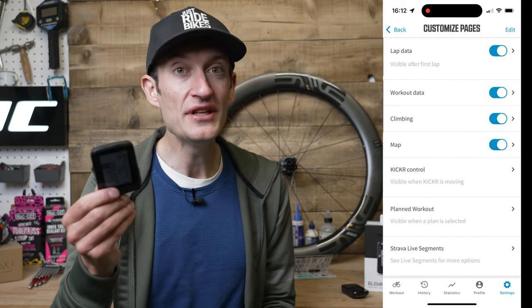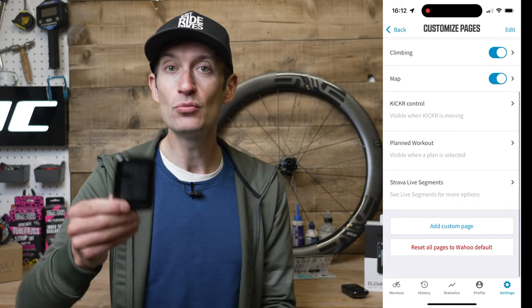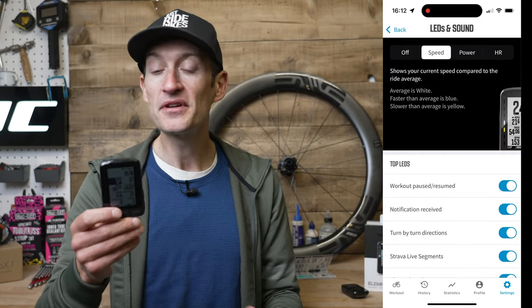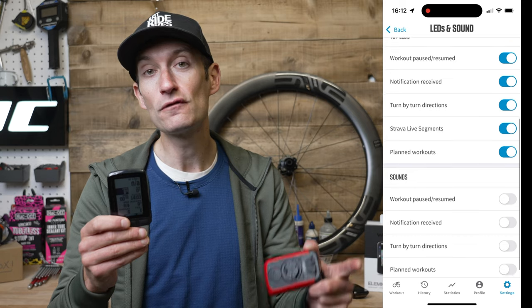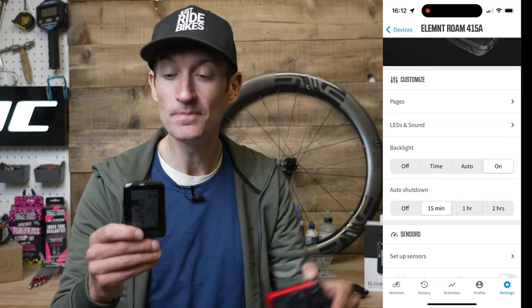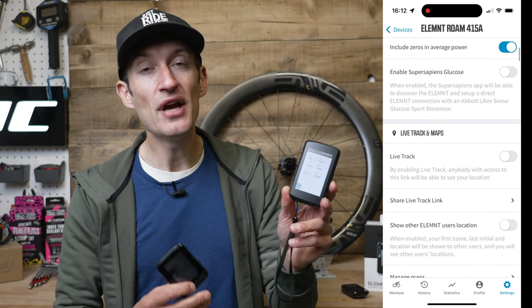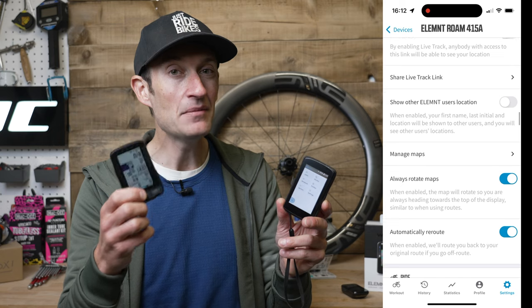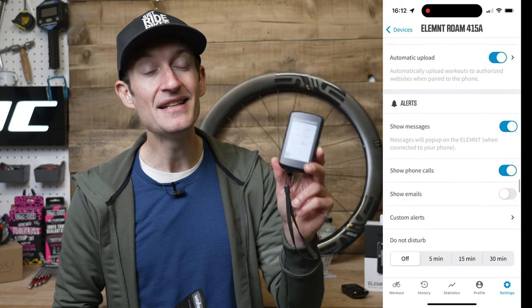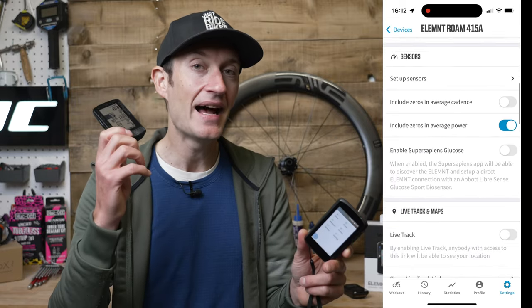Where Wahoo definitely pulls back some points versus the Hammerhead is in the Companion app. The whole app integration with the computer is seamless and a really good user experience. You can do everything from the app — customising the screens, getting a route from your favourite routing software onto the device, and getting your data off to Strava or wherever. Hammerhead don't currently have an app — you do everything through a web browser and it's not quite as seamless or user-friendly. Getting routes onto it isn't quite as easy as the Wahoo experience.